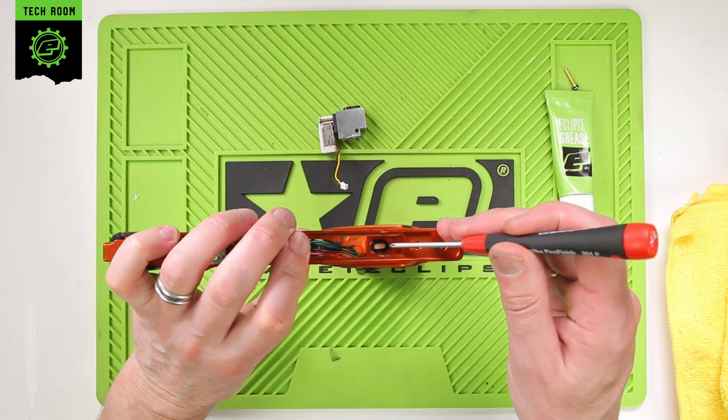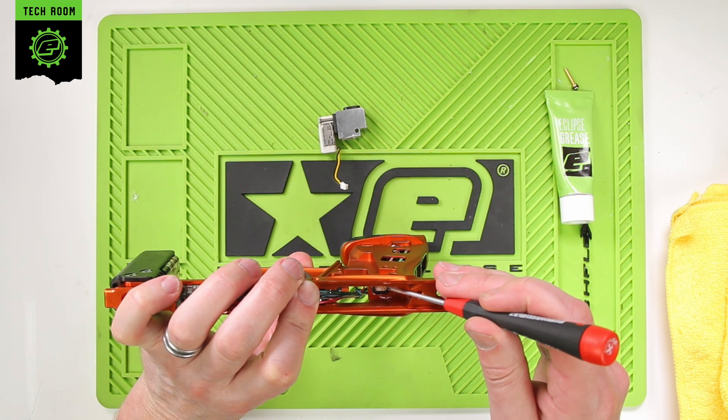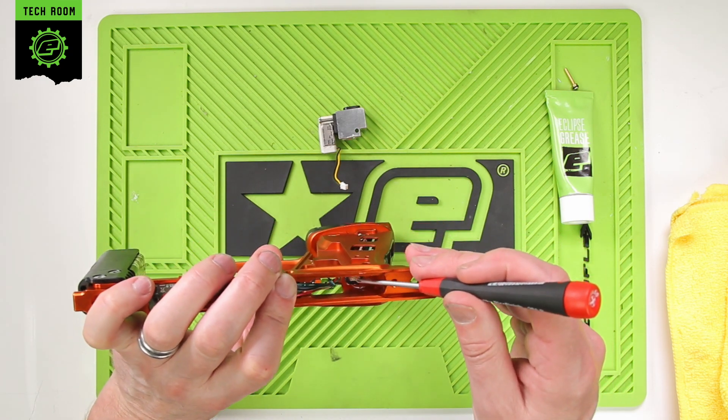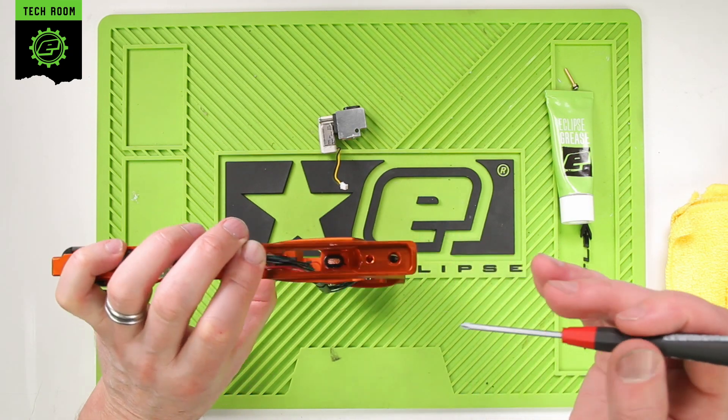As you can see, there is a filter inside there. This will need to be replaced from time to time. It's there to protect the drivetrain and the solenoid assembly from dirty air from fill stations. So you do need to take this out and replace it every so often.